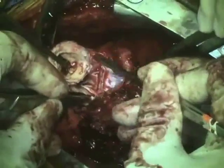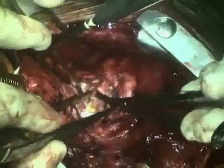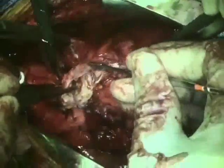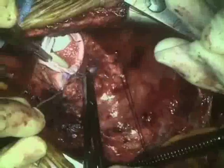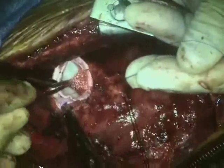Here we are excising the pulmonary valve. And now we are implanting a new, larger pulmonary valve. The posterior part of the sewing ring is being sewn to the ventricular outflow tract. As you notice, this is being performed on a beating heart on cardiopulmonary bypass without the use of aortic cross-clamping.